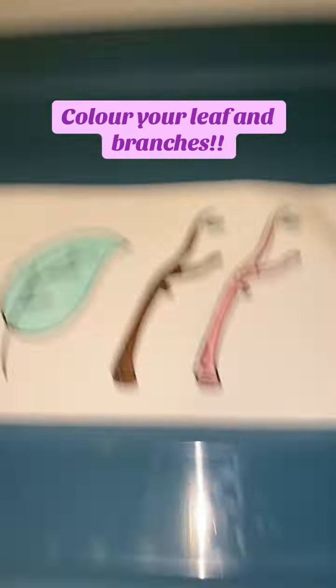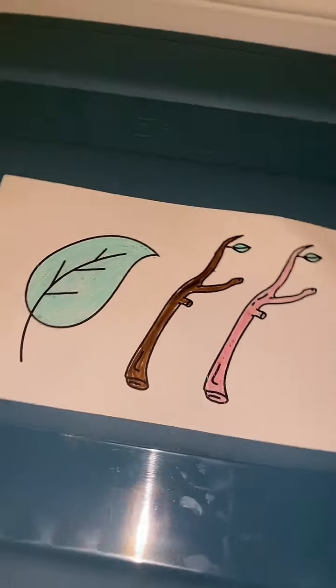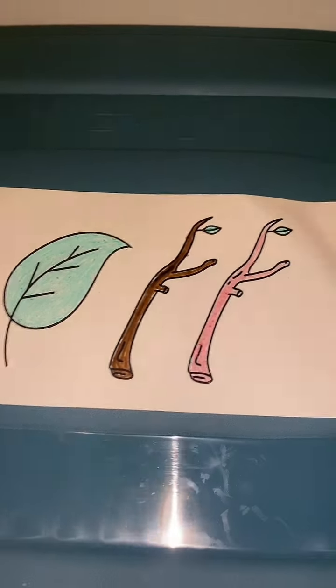When cutting out your leaves and branches, you want to make sure that you have someone there to watch and supervise you to make sure you don't accidentally hurt yourself.